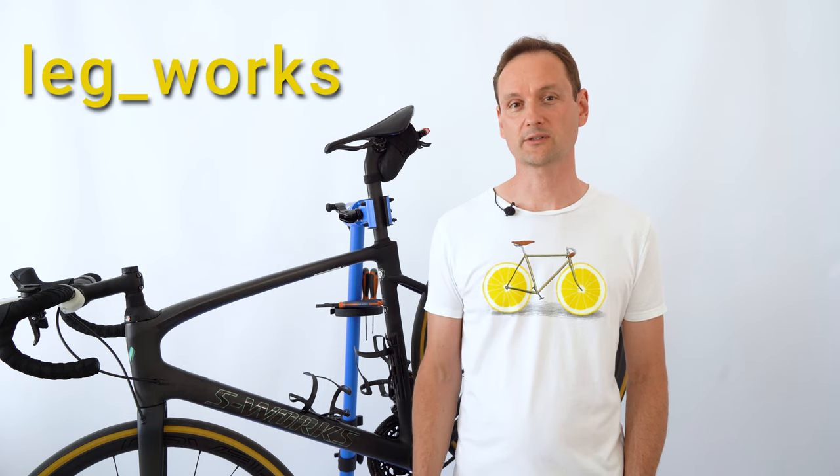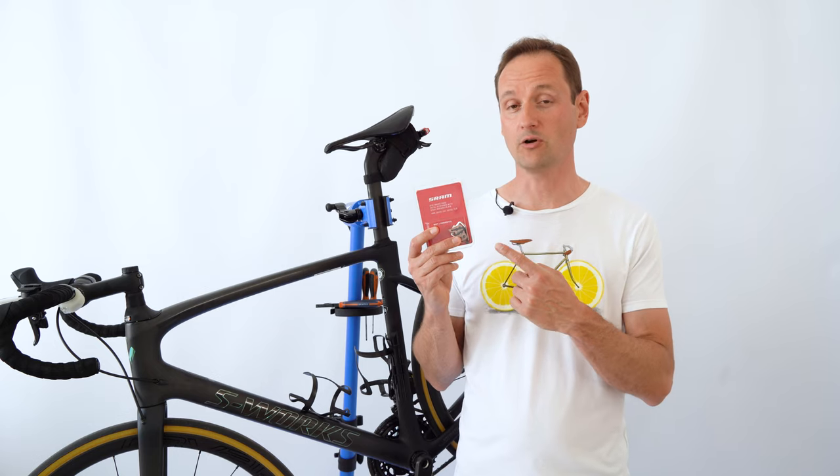Hi, this is Tony, also known as Legworks, and today I'm going to show you how to replace the SRAM brake pads on your bike.